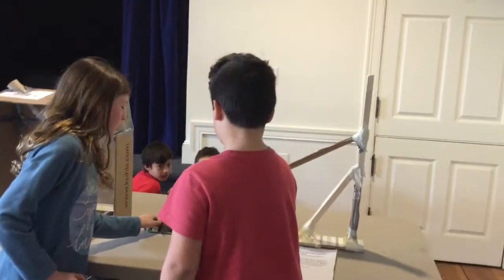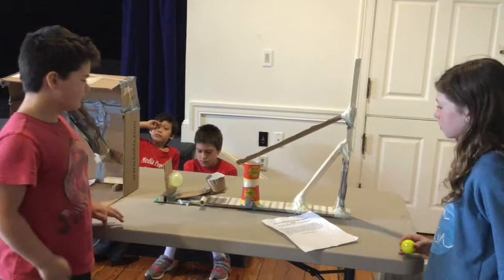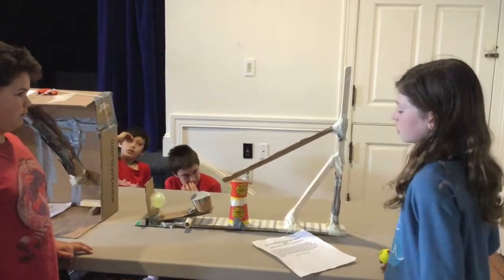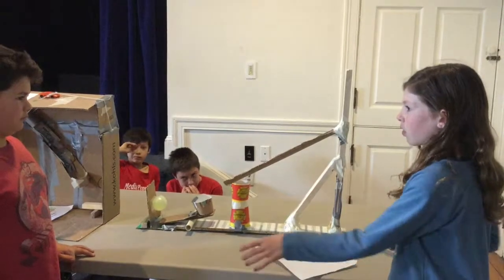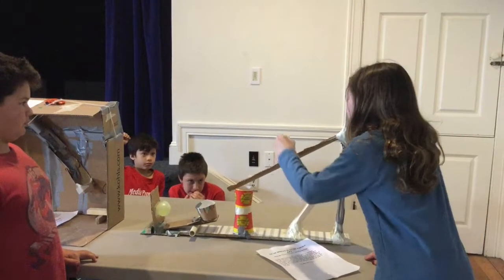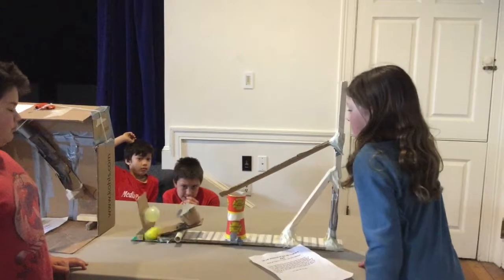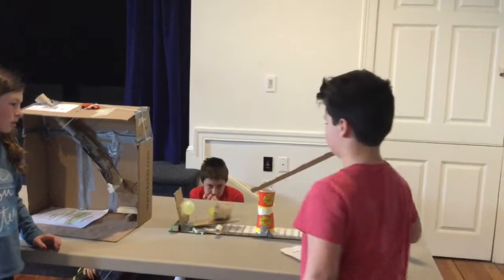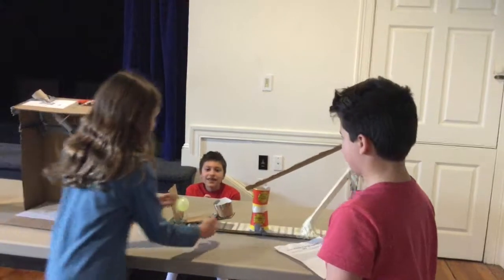Can I try it? I think it's time to think about where you're standing and where the audience will be.